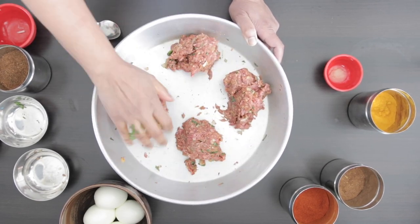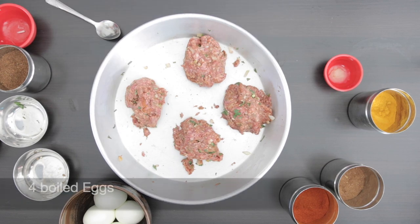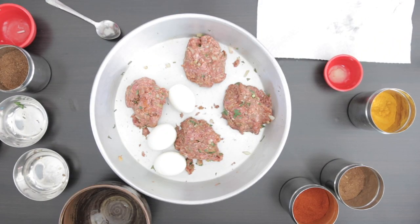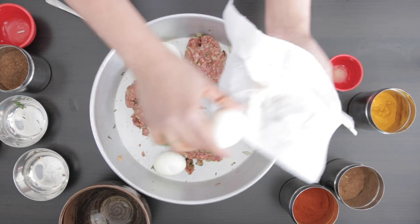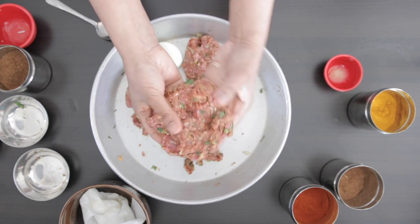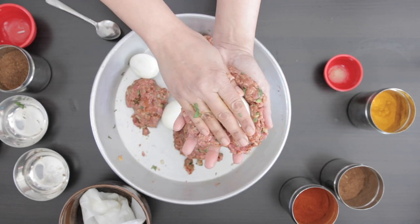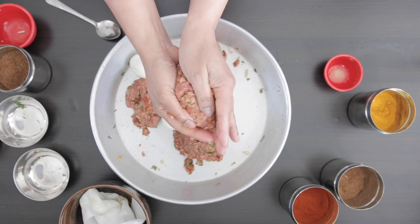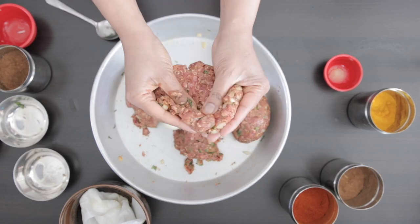I'm going to divide the meat mixture into four parts. I have four boiled eggs here. Make sure that the eggs are really dry before you wrap them. Take each portion of the meat, flatten it out, place the egg in the middle and wrap the meat around it and seal the edges tightly. Repeat with the rest.